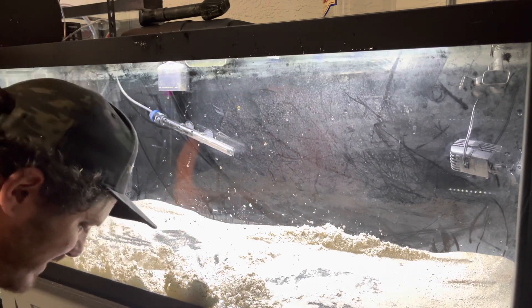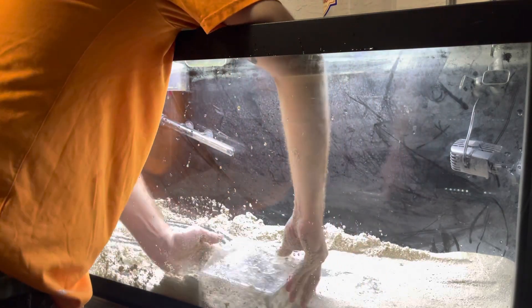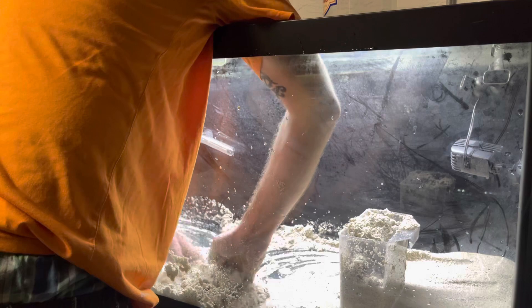Then you have to decide what you're going to do with that substrate you've taken out. I'll probably put a lid on the bucket to get as much water out as I can so it doesn't get nasty. Then I'll either offer it to someone who might be setting up a tank — my substrate's in really good condition since I clean my tanks a lot — or you can save it for another tank setup.